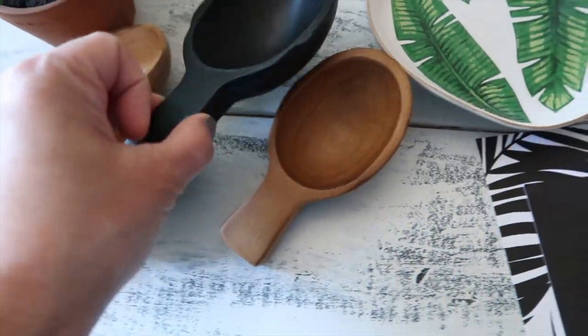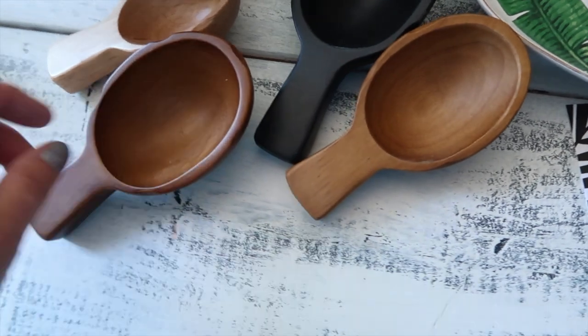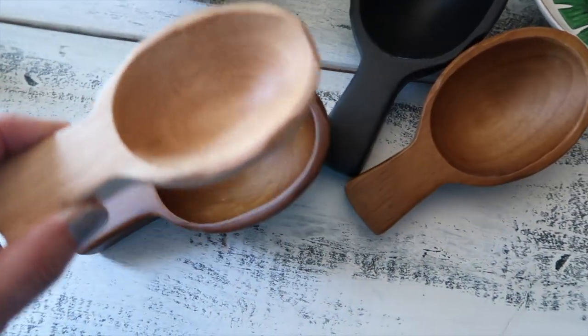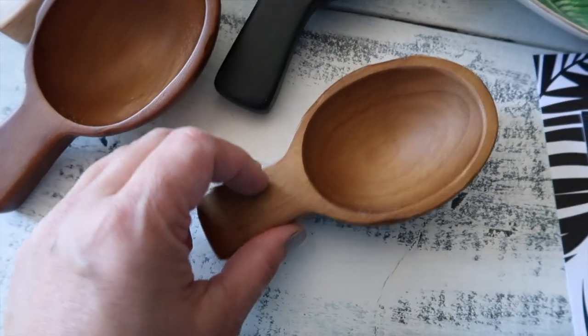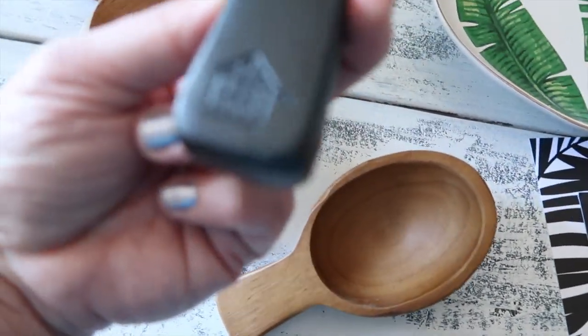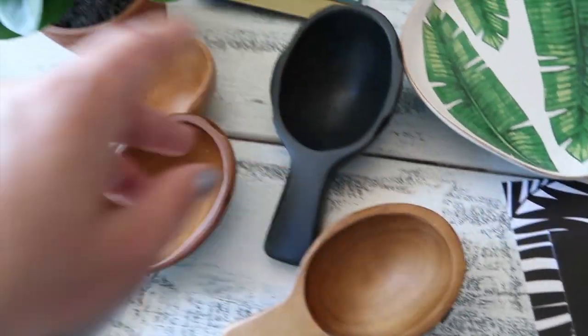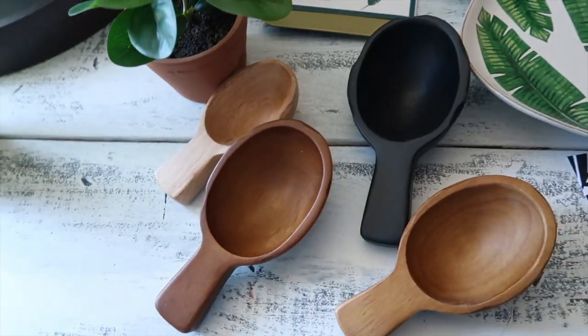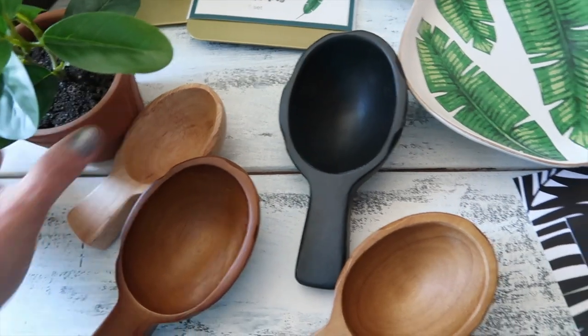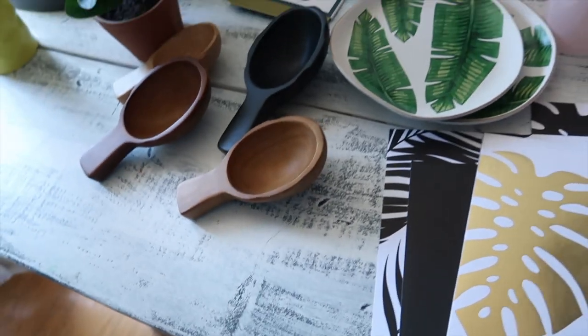There's one black one and then different shades of brown — this one's the lightest, this one's the darkest brown, and this one's the medium brown. They have their logo on each of them. This is one of my favorite brands at Target — you guys know who doesn't love Joanna and Chip Gaines, right?